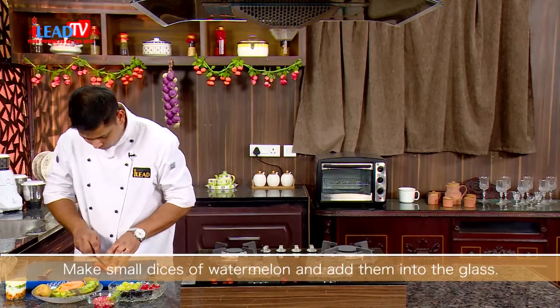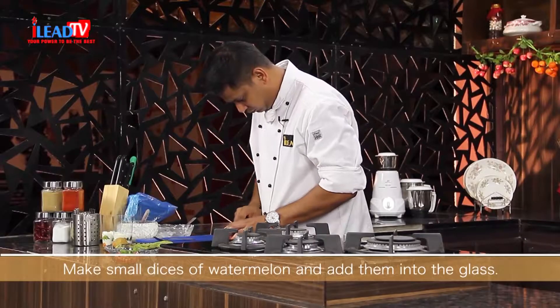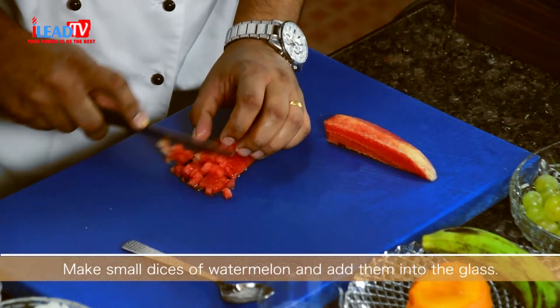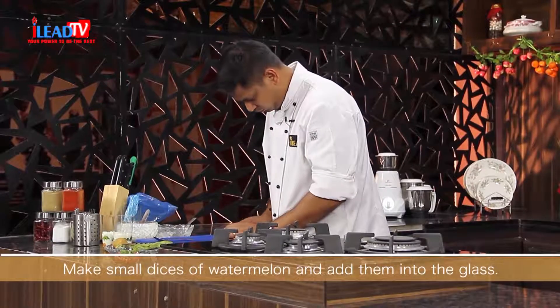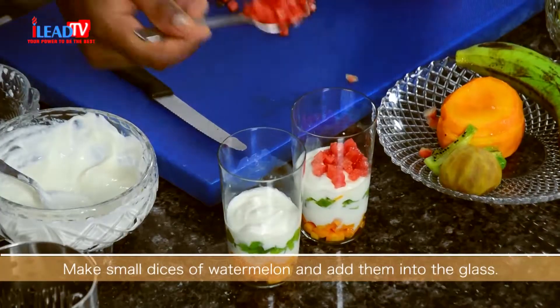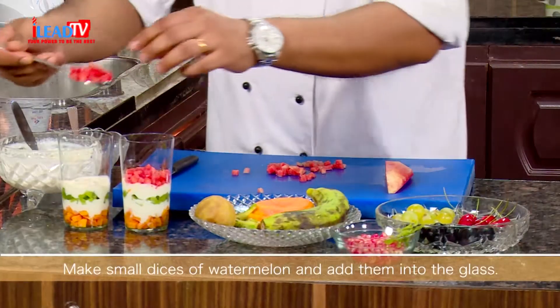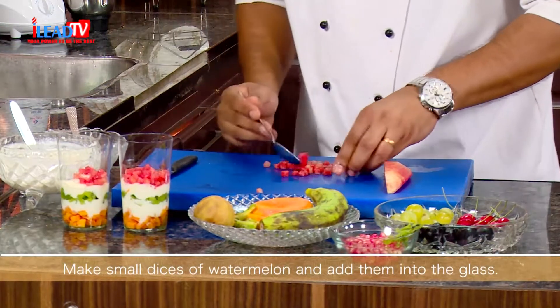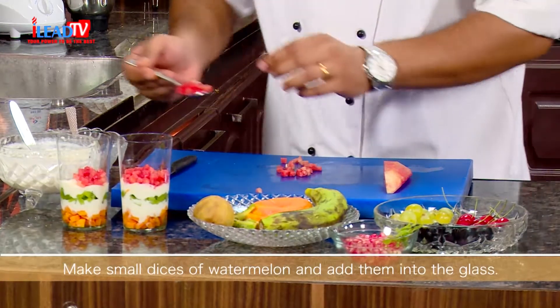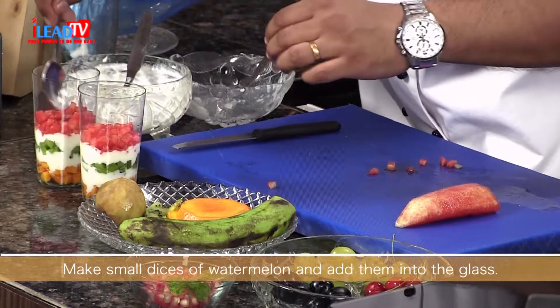Next, we will put some watermelon. After this, again we will put some curd.